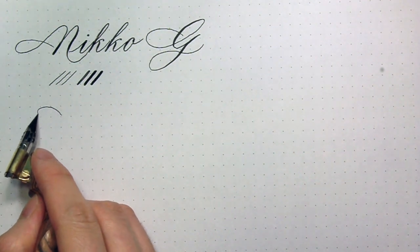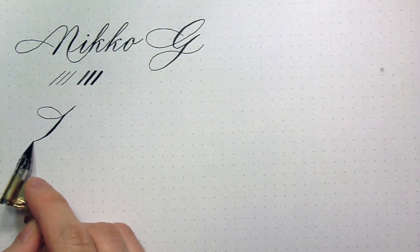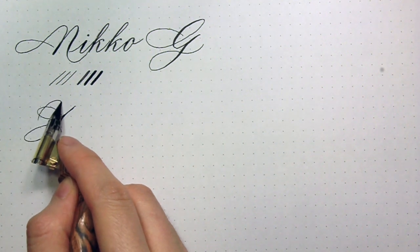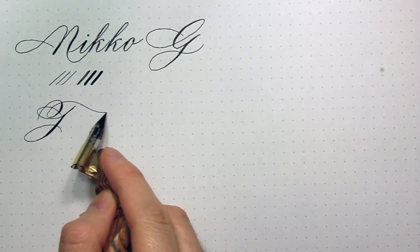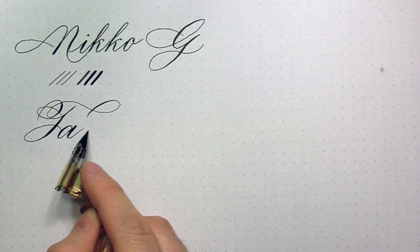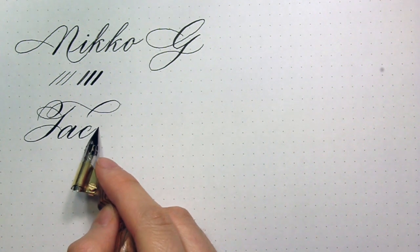The Tachikawa G is my personal favorite. It produces finer hairlines as you can see later, and it's more flexible than the Niko G. The price is a little higher — the Niko G is around $1.55 per nib and the Tachikawa is around $2.40.